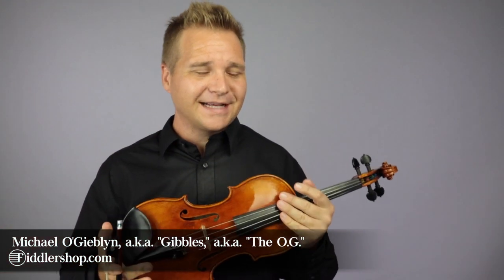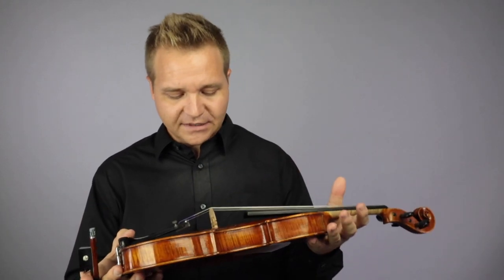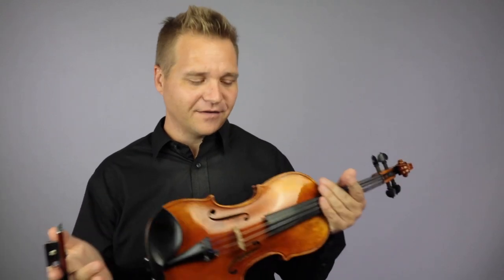Hi there, I'm Michael O'Giblin with FiddlerShop.com, and I've got a very special instrument for you to hear today. This is the Holstein Bench Guarneri del Gesù, and was modeled after the famous Vuitton Guarneri.